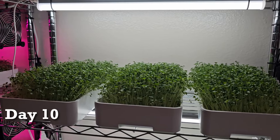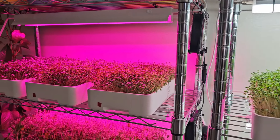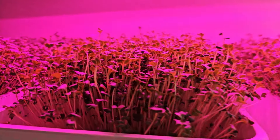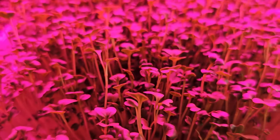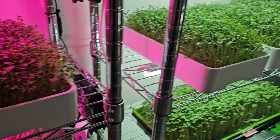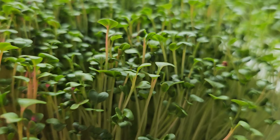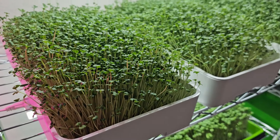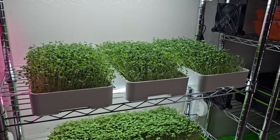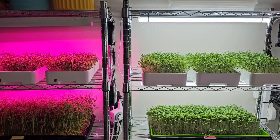We are on day 10 for this light versus light experiment and everything is growing super well. All these greens look really happy and we're getting really close to harvest day. I think tomorrow we're going to harvest because we should be seeing some true leaves — I'm not really seeing any just yet. Everything is looking exceptional and all the growth looks quite even.